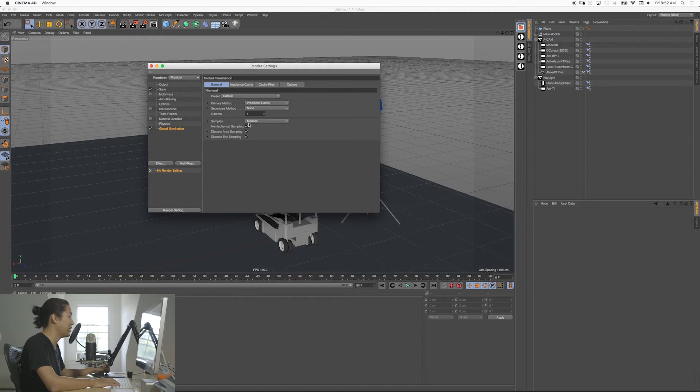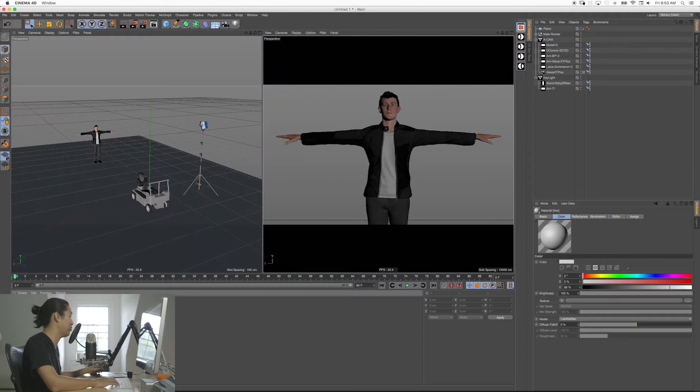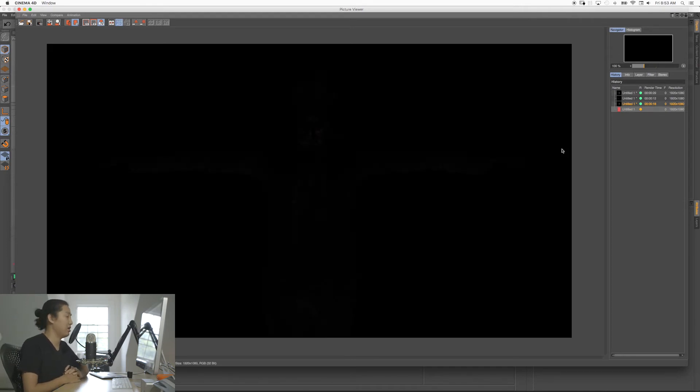These settings are all fine. The main quality for global illumination is right here. You can go to Custom and bring this up to 200 if you want. Let's keep it at medium for now. For the irradiance cache, we're going to change this to low — so just somewhat low settings here. Let's close that and go back to this view. I'm going to make the floor white — don't worry about materials yet. Let's render now that we have global illumination on, and we should see that the floor is going to bounce a little bit of light back at him.